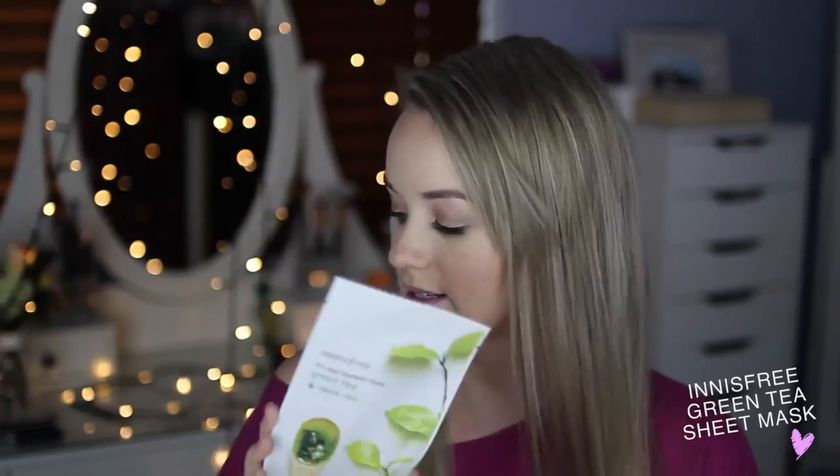Hi guys, my name is Carly and thanks for watching. Today I'm going to do a mini review about a few Asian makeup and skincare products. First I'm going to talk about the Innisfree It's Real Squeeze Mask Green Tea Sheet Mask. These ones come in a pack of 10 which you can purchase from Strawberry Net, along with all of the other products I talk about today.